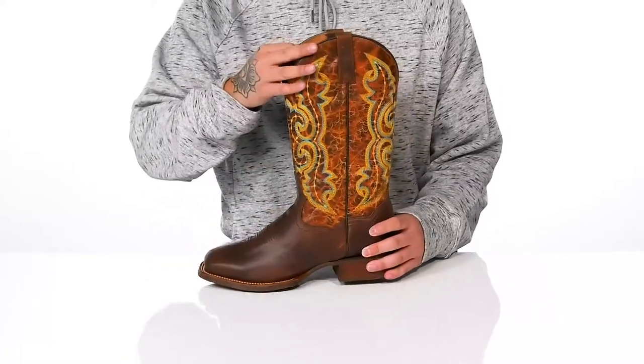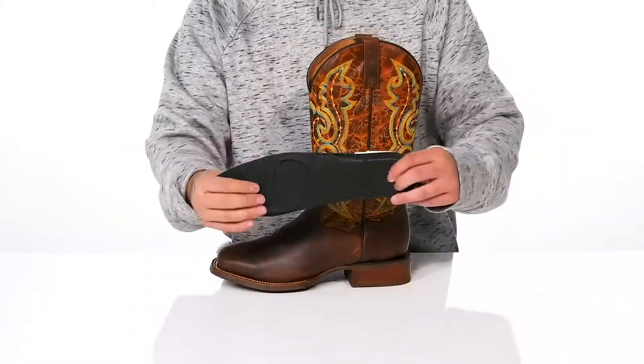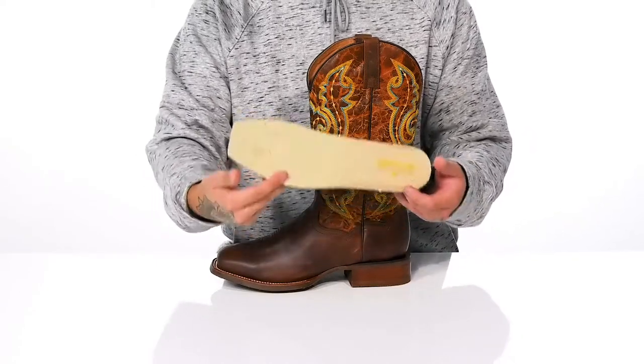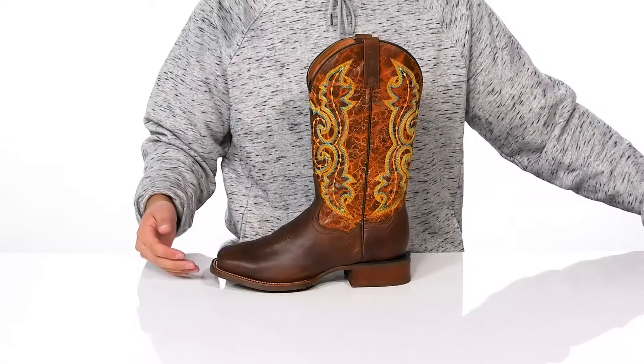A soft leather lining and a removable cushion footbed is going to help absorb shock and keep you comfortable with each and every step. It features extra cushioning at the forefoot and heel area and also promotes a healthy foot environment with antimicrobial properties.